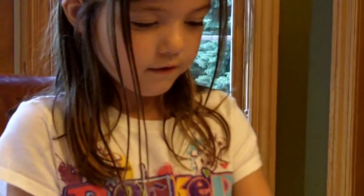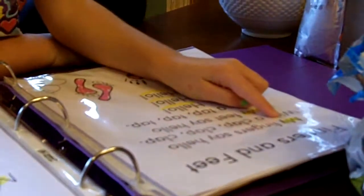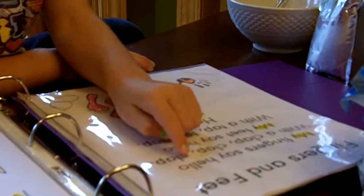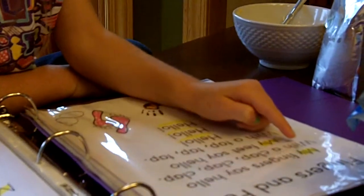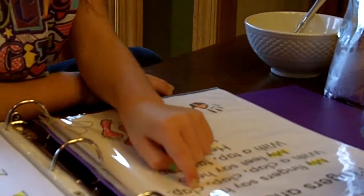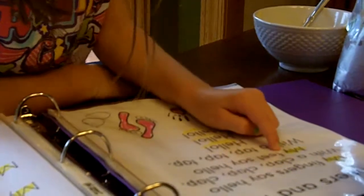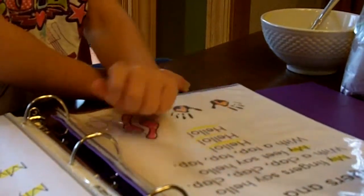Feets. Fingers. No, first it's fingers. Fingers and feet. My feet say hello with a tap. Clap, clap, clap. Good. My feet say hello with a tap, tap, tap.